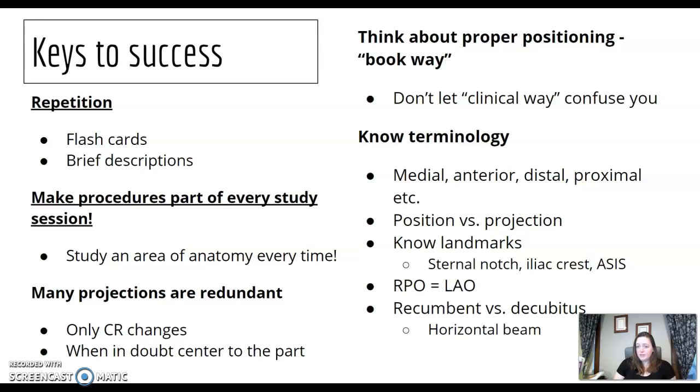Go by the textbook for centering. Some textbooks may vary, but try not to let clinical practice confuse you — if your clinical site does something off-textbook, don't let that sway your answer. Review your terminology: medial, anterior, distal, proximal, position versus projection. Know your landmarks. Go over obliques — which posterior oblique equals which anterior oblique. RPO is the LAO, something like that.